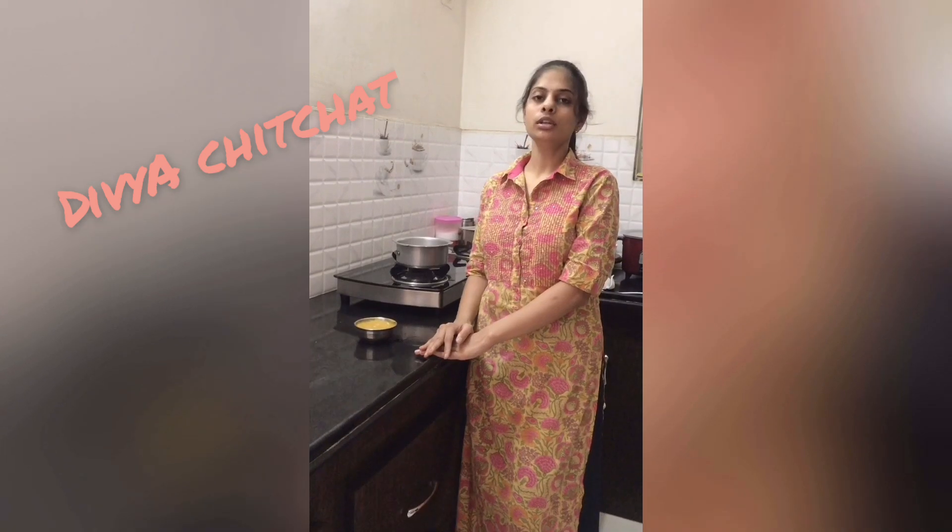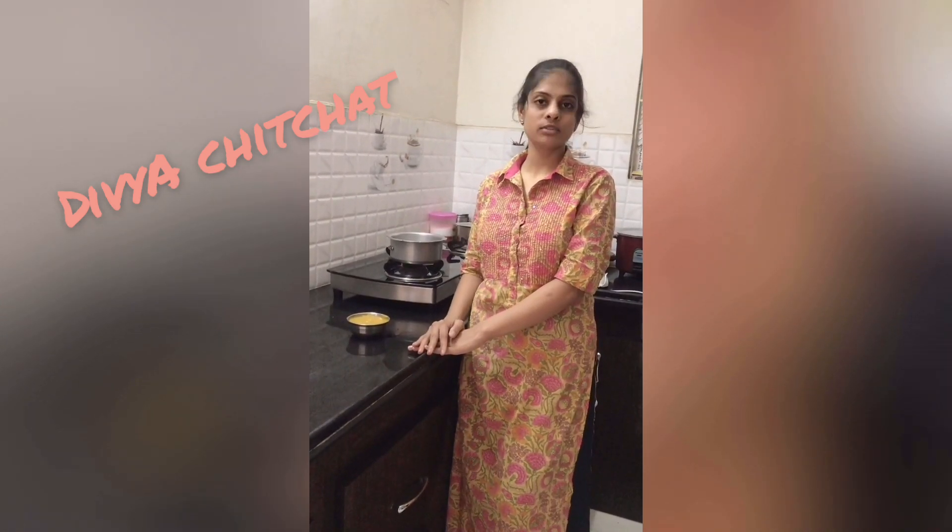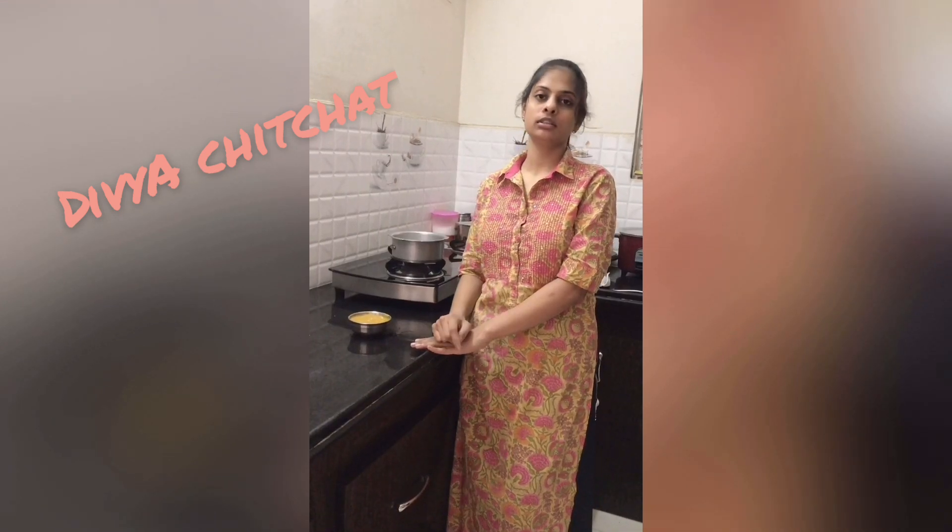Please like, share, and subscribe to my channel, and click on the bell icon. Thank you!